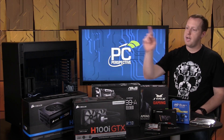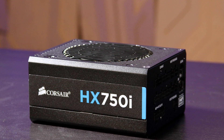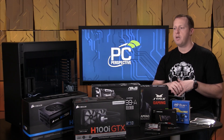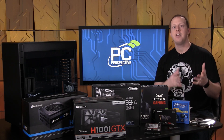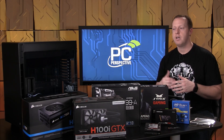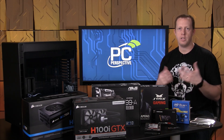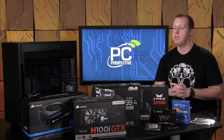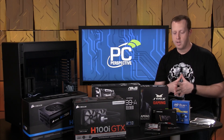For the power supply, we chose the Corsair 750-watt 750i Platinum. Platinum means it's going to be very efficient and run very cool — it won't even spin the fans until you reach probably 30 to 50% workload, so it'll be very quiet. The better componentry inside should also last longer. That's more than enough for a single 980 Ti, and it's enough for two 980 Ti's as well, so if you're looking to add multi-GPU later, it has the connectors and power headroom for that.